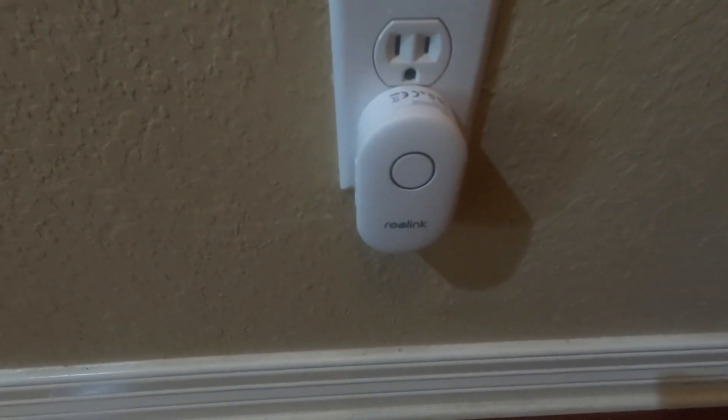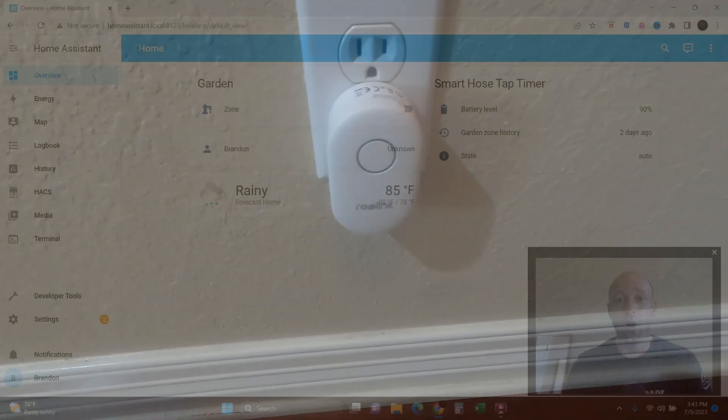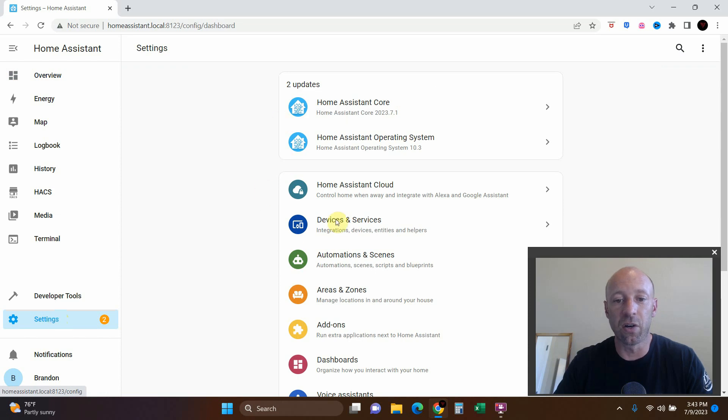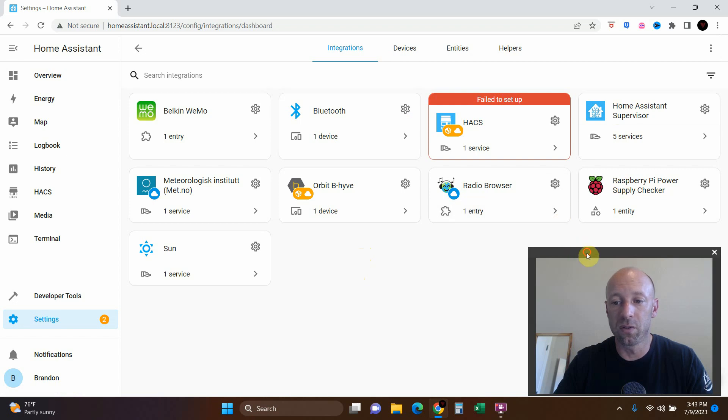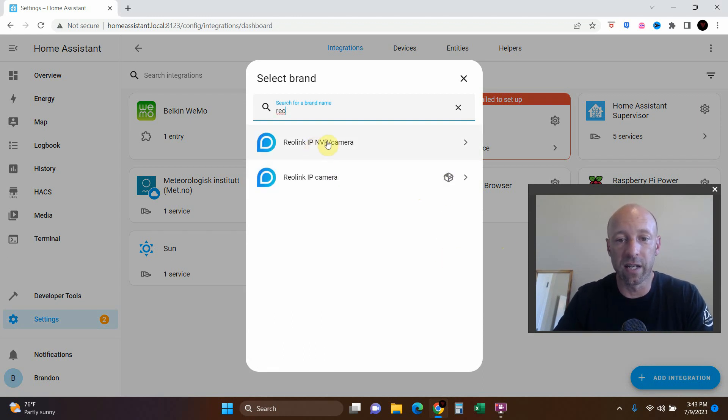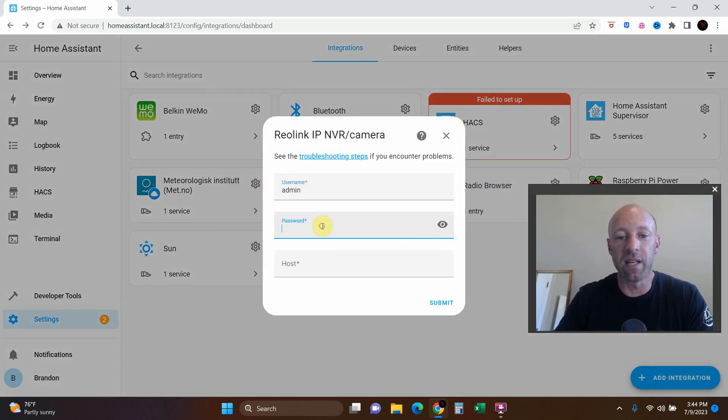Now that it's all set up, let's connect our doorbell to our home assistant software. The last step is installing it into Home Assistant. We've already installed one Reolink camera before, so you'll need HACS for this — you can watch that video by clicking here. Once you have the Reolink custom integration installed via HACS, go to Settings, then Devices & Services, then Add Integration. Type in 'Reolink,' click the IP and VR camera option, and type in the username and password you set up when configuring the camera.